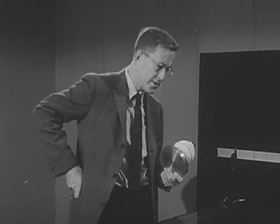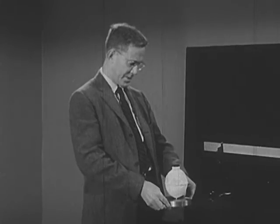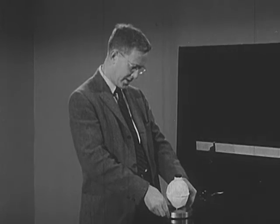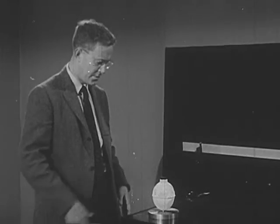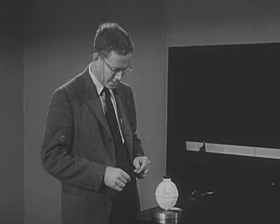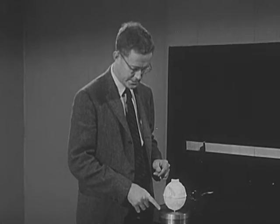Now if we put the disk with its stream of gas coming out the bottom down on our table top, which is made of a very smooth piece of plate glass, we can wait a moment while the gas coming out builds up pressure underneath — which it has to do in order to escape. By now the disk is floating on this film of escaping gas.